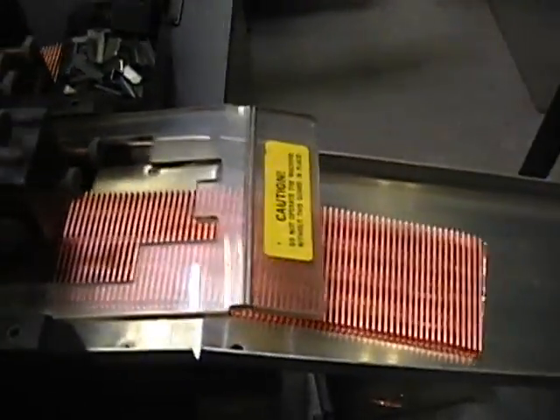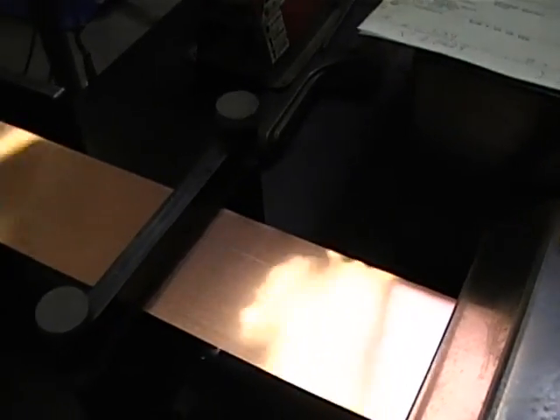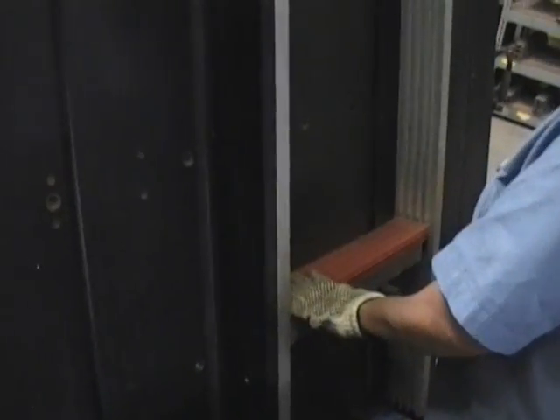These dimples stir the coolant as it flows through the core and adds as much as 20% more cooling ability to a standard core of equal size. The fin machine takes flat copper from a spool and bends it to form the cooling fins. It also cuts in louvers to allow the fins to pull heat from the core.